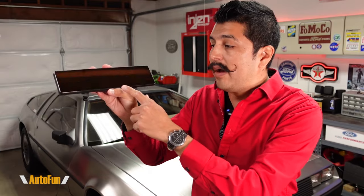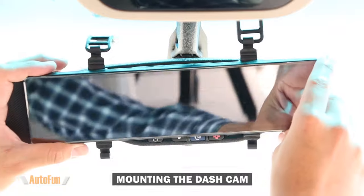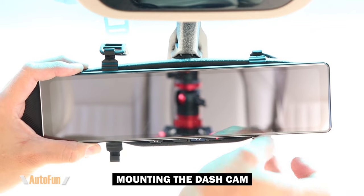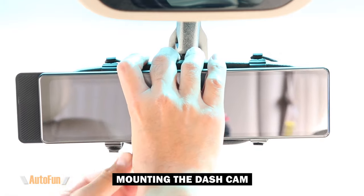Step number one is going to be to mount the new mirror dashcam to the vehicle. I'm going to use the two included silicone straps to secure the mirror. I'll just grab onto the strap, pull on it, and then secure it on the hook on the bottom. I'll repeat the same process for the other one, making sure it fully hooks on.